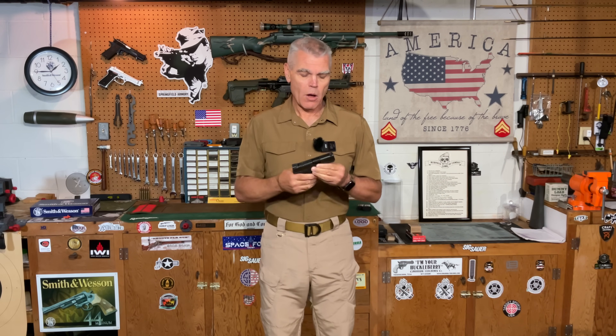Hi folks, HR Funk here, with a handgun that I was asked to review.